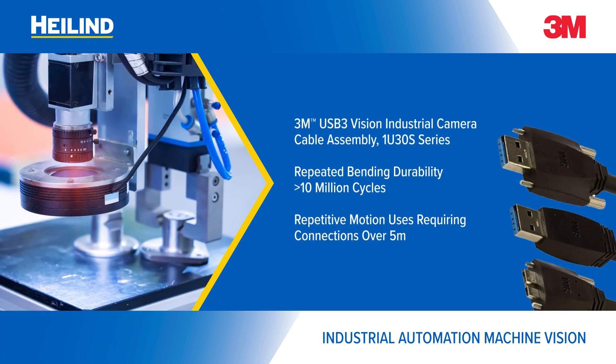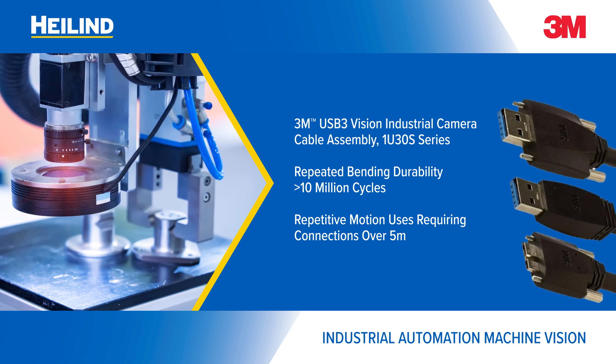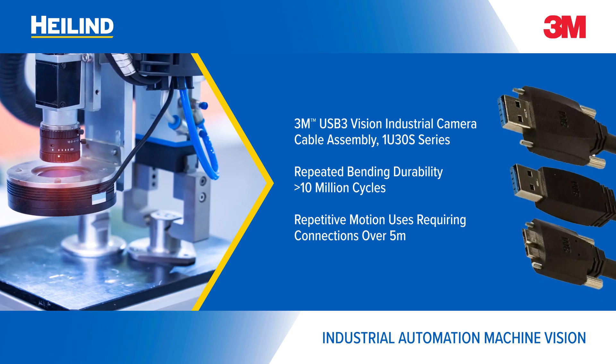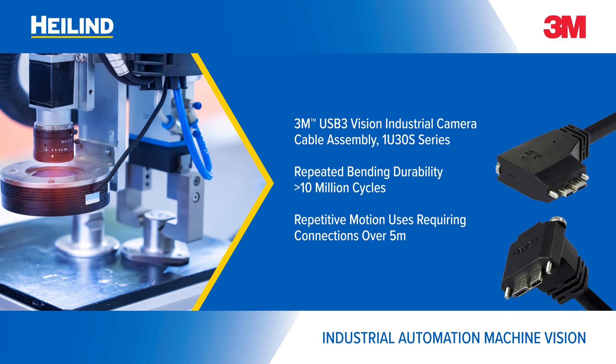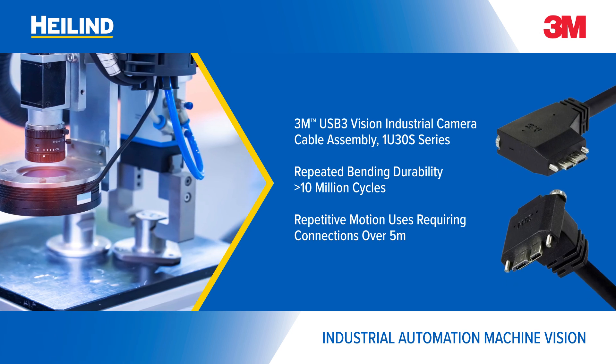The USB 3 Vision 1U30S series offers repeated bending durability that withstands over 10 million cycles for repetitive motion uses in industrial automation, medical imaging, professional audio-visual, and more.